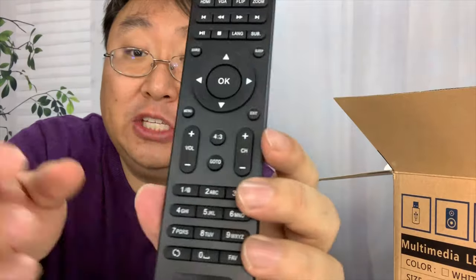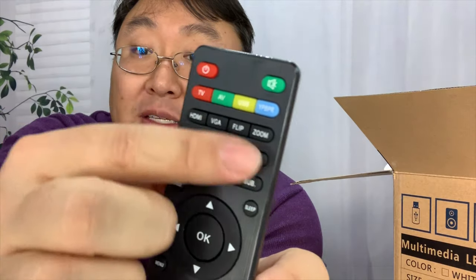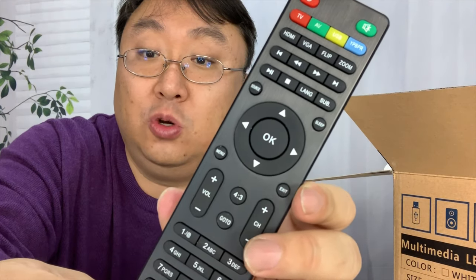Here's the remote. It's all plastic and very light. It looks like it runs on a couple of AAA batteries that would go on the back — not included. And you can see here it's pretty slim. We've got all the buttons that you need to access all the controls on the projector.